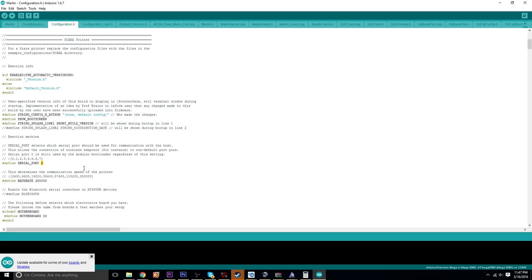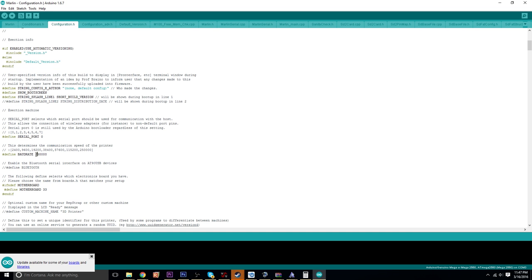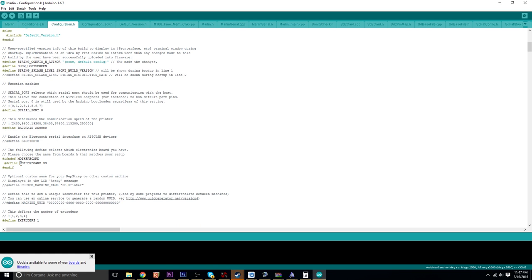Serial port doesn't really matter for me — I left that completely blank. Baud rate by default was at 250,000, and that's fine, I left that there completely. For the board, motherboard 33 is what I use for my RAMPS 1.4 board, and that's probably what you're going to want to use.